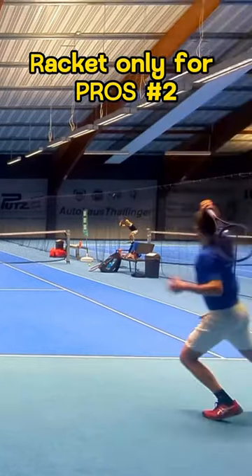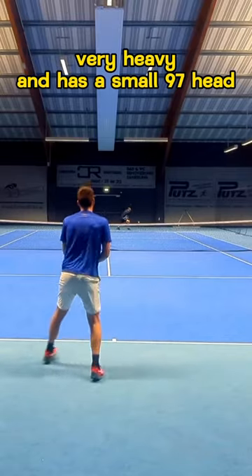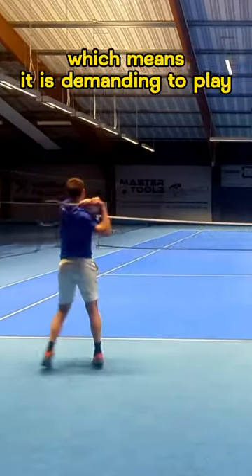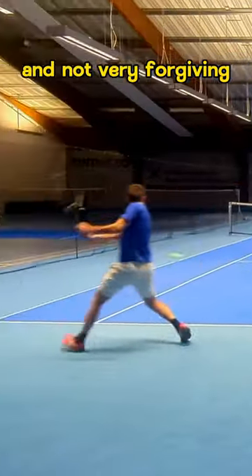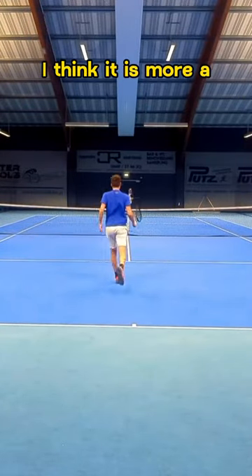Racket only for pros, number two. The Wilson Pro Staff RF97 is very heavy and has a small 97 head, which means it is demanding to play and not very forgiving. But if you can handle it, it is a great controlled frame, but I think it is more...